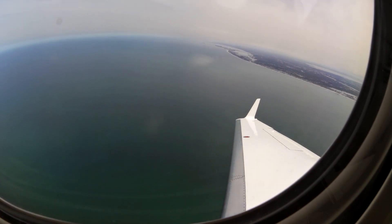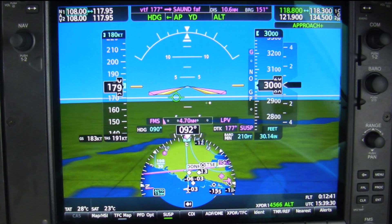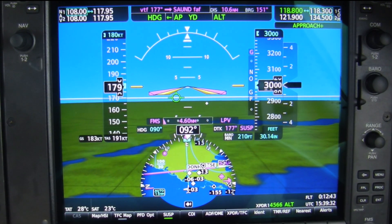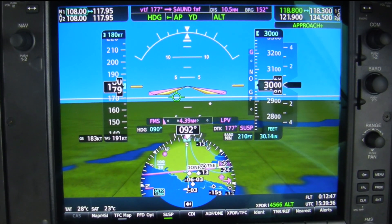The layout is similar to G1000, but NXI offers a clean, modern look inspired by the G3000. The fonts are bolder and smoother, and design elements have more gradients and depth.